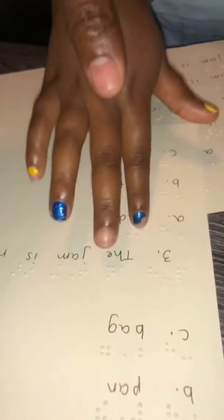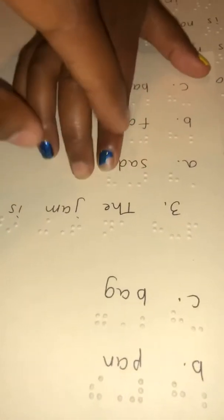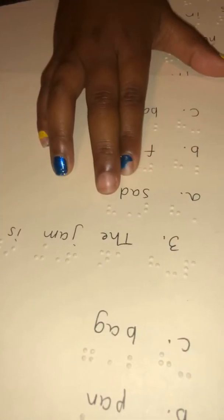Now what's that word right there? Bad! Good job, good job, good job Armaya! You're doing a phenomenal job. Now let's read this last word right there — bad! Good job. Oh, I like how you read that with one finger. Get it girl! What's that word? Bad!